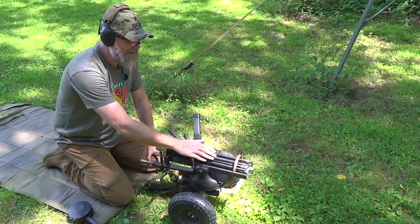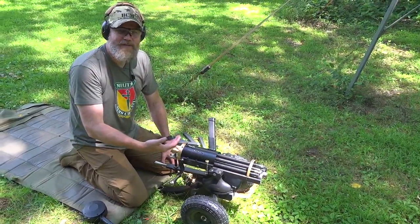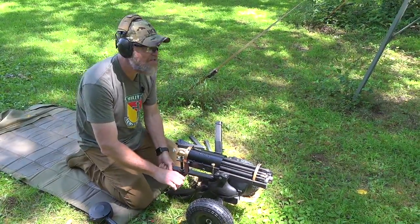The beautiful thing about a Gatling gun is with the rotating barrels you don't get the gun overly hot. If we were putting this much ammunition through an AR-15 in 9mm, that barrel would be cooking right now — not so with the Gatling gun.